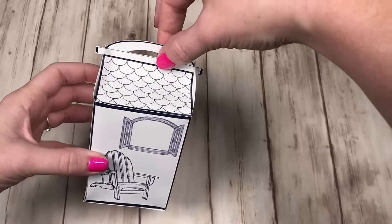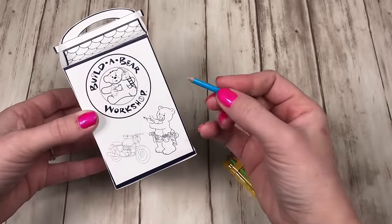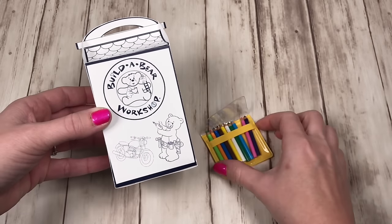Give us a thumbs up if you think we should make an entire Build-A-Bear workshop, and leave us a comment to tell us what Build-A-Bear you've made. Don't forget to subscribe to become an AGI Crafter.